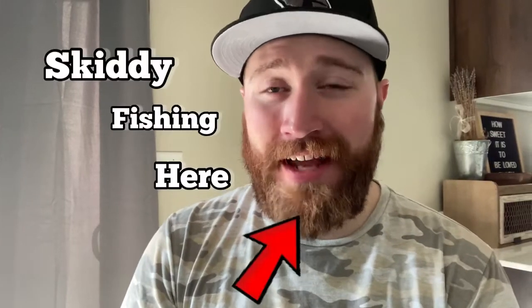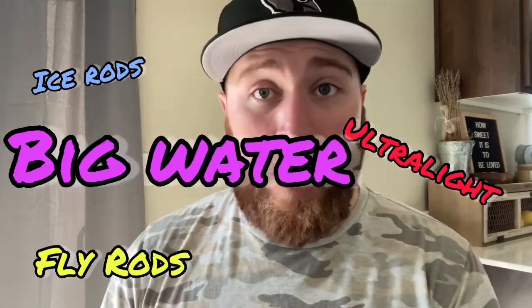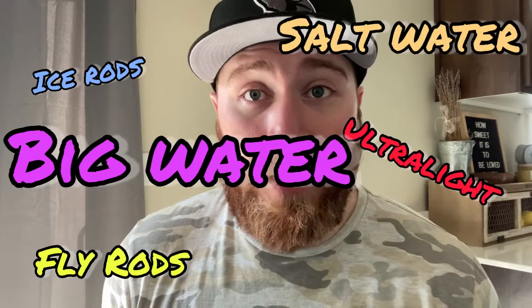Hey, what is up guys, Skiddy Fishing here and today I'm doing another product review on a Placino product. These guys have been treating me really well, I just want to take a moment to thank them for the opportunities — these are always really fun. If you're like me, you probably have multiple rods in your arsenal. I think I have about nine right now — that's between ice fishing rods, ultralights, fly rods, big water rods, saltwater rods potentially — so you need a place to put them.